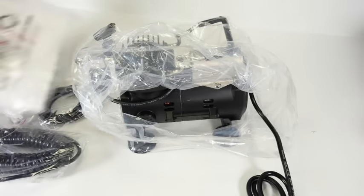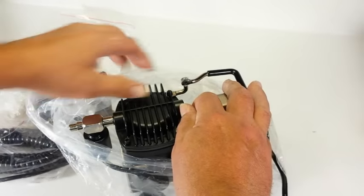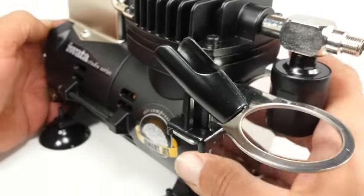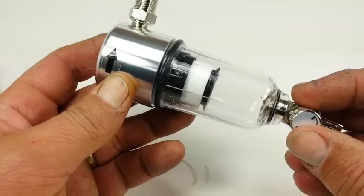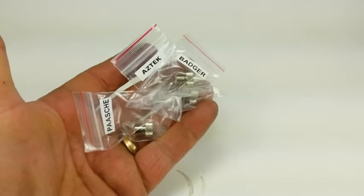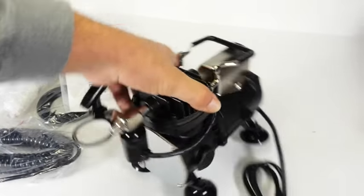Inside the box Iwata provides a small instructional booklet. One of the first things that should be done before plugging in any new compressor is to read the supplied documentation regarding setup. Number one on the list is to confirm the contents of the box: the Iwata Smart Jet air compressor, one coiled air hose, one straight air hose, a moisture trap assembly, one airbrush holder already attached to the compressor, a small clear bag containing three coupling adapters for different airbrushes, a small round filter, one rubber o-ring, and the compressor documentation.